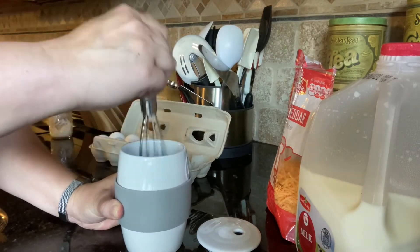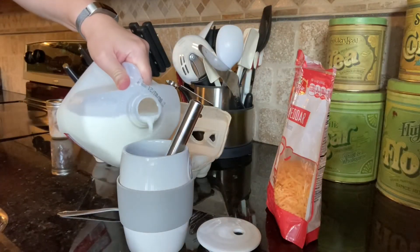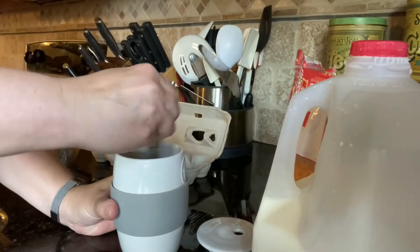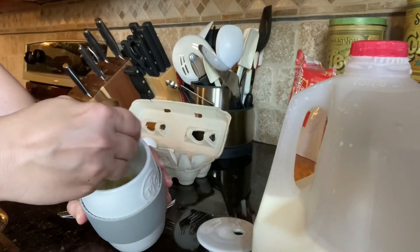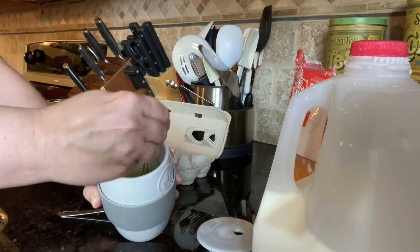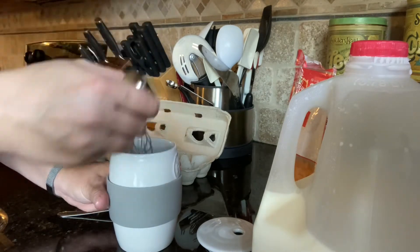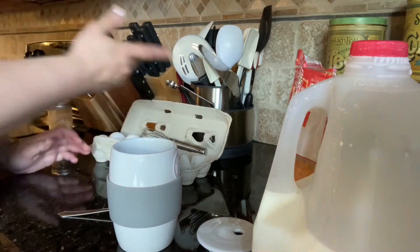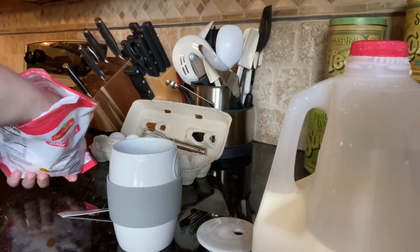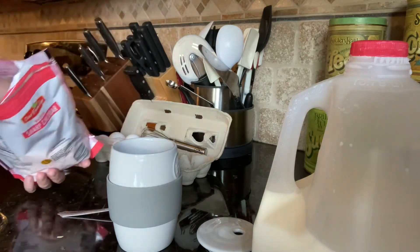I like milk in my scrambled eggs, so I'm just gonna add a little bit — just a touch — and whisk this up. I love this whisk because it's small enough to fit very comfortably inside here. This is the very basic egg mixture; you can start adding whatever you want. Sometimes I'll put in some bell peppers or some onions to make more of an omelet kind of thing.